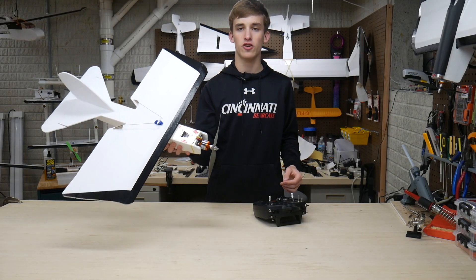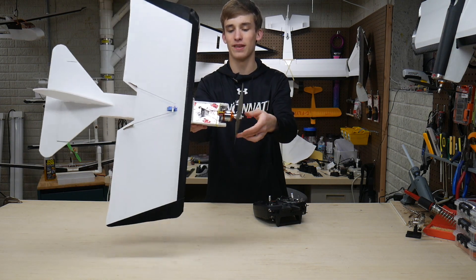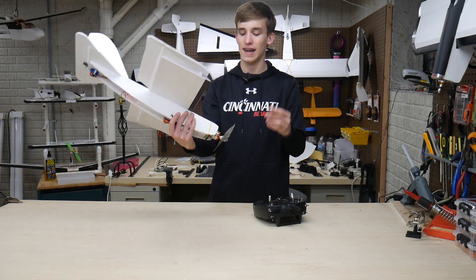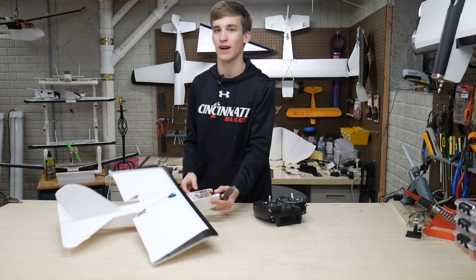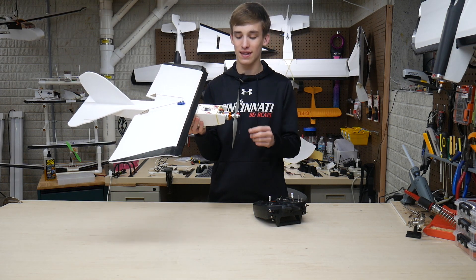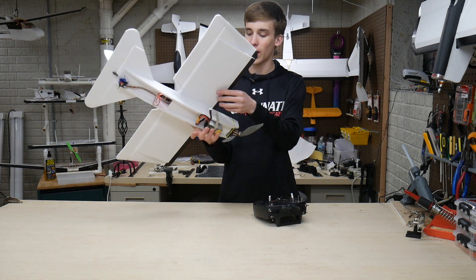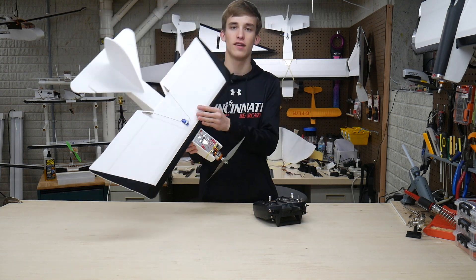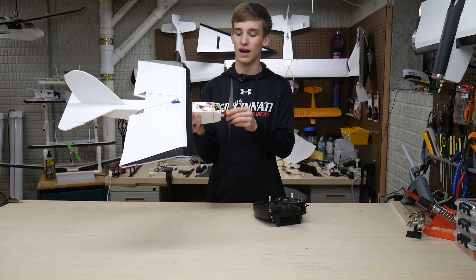Alright guys, I just finished up the upgrade for the FT Bloody Baron. You can see it's got that huge motor right there and I just can't help but smile looking at this thing — it's seriously something else and just way out of place on here. It's probably even too big for the FT Mustang or the Bushwhacker, but we got it on here and it's looking good. I'm really happy to get this done. We've got the 4-cell mounted underneath — going straight to 4-cell, not even going to mess with 3-cell, because the name of the game here is speed.